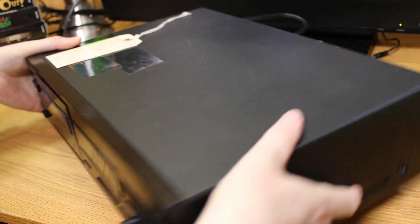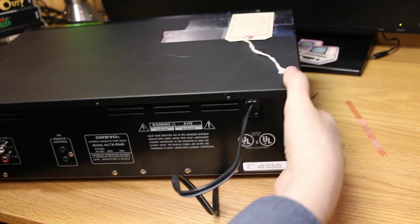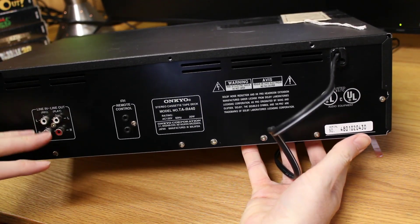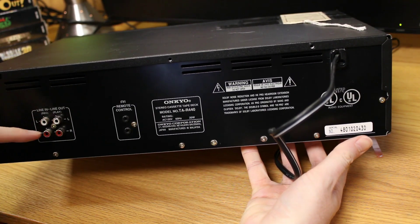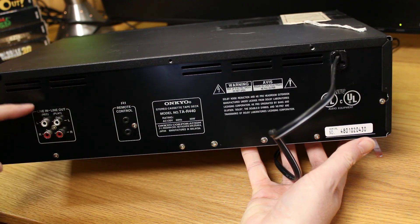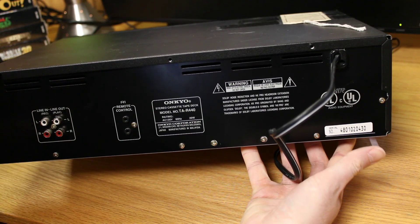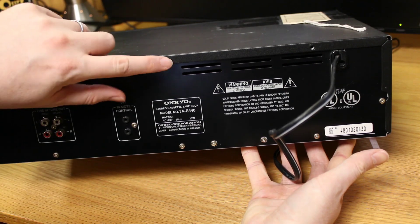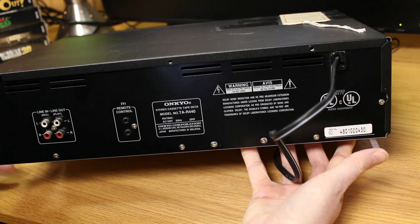Let's get this thing spun around and take a look at what we've got. So we have our standard line-in and line-outs. One thing I found with more modern receivers is they no longer have the connections to do tape decks, so you can't go from the receiver to the tape deck and back out to the receiver. That kind of stinks with new equipment — tape decks are kind of a thing of the past. It looks like I'm missing one of the screws here; it looks like some people have been trying to fix it maybe.